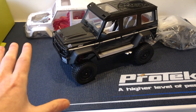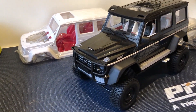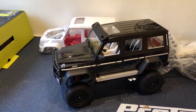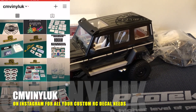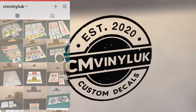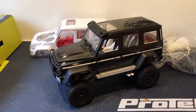This MN version — super impressed, to be honest. It really is cool for what you pay and what you get. Definitely good value for money. I'm going to do some upgrades, mods, and running videos, so stay tuned, hit the subscribe button, give me a thumbs up if you found it interesting. Come check me out on Instagram at cmvinyluk for all your RC decal needs. Thanks so much for watching — happy RC-ing, take care, bye bye.